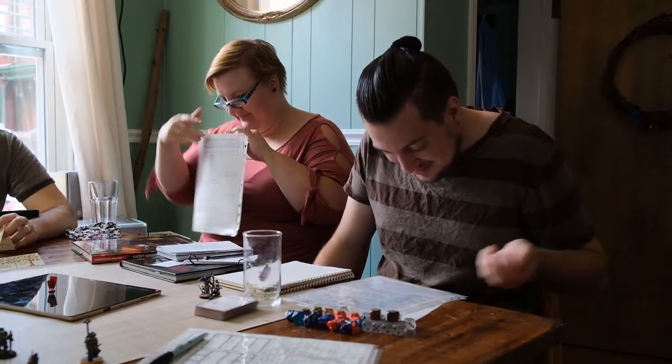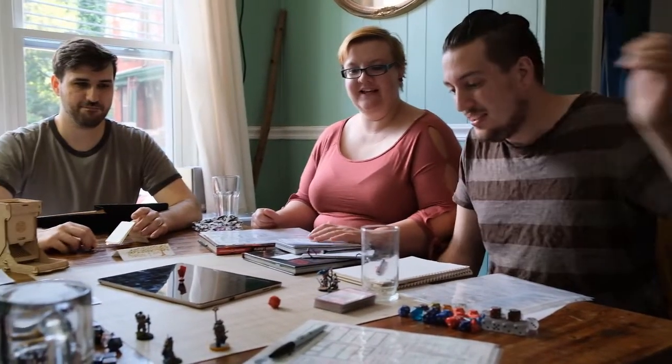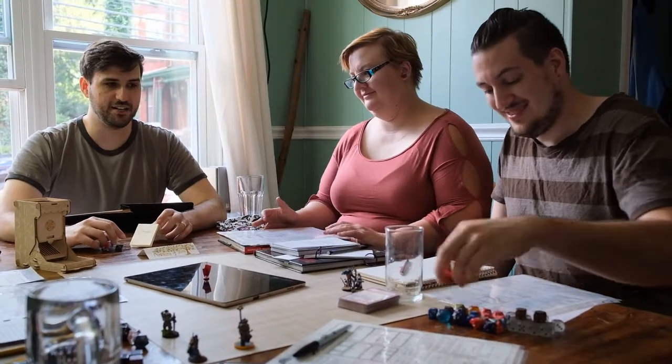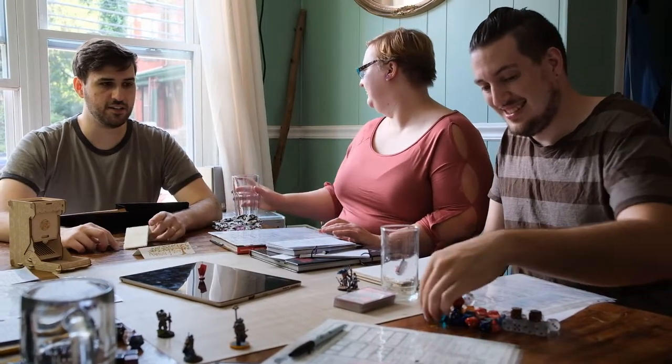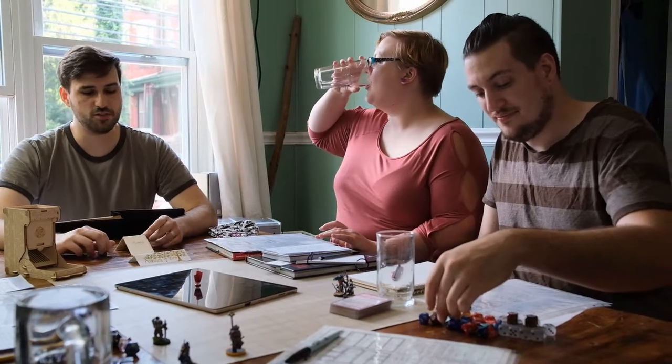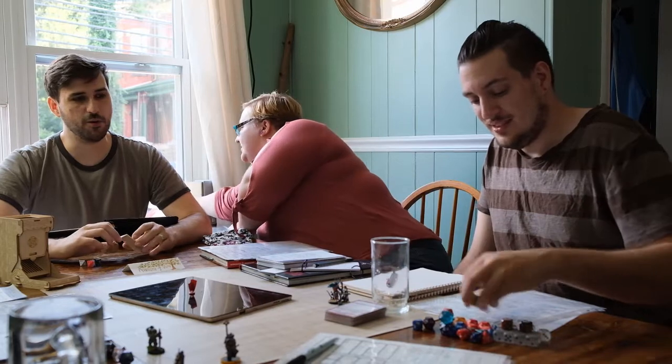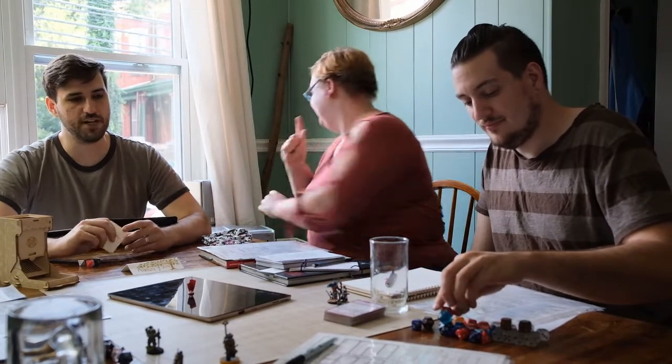Alright, so the horse — you know, is not young, but it does look strong. They breed strong horses here to carry heavy loads. So the horse isn't going to win any races, but it looks sturdy and strong.